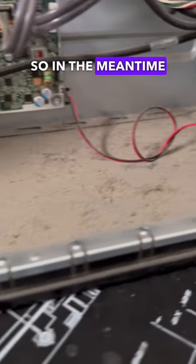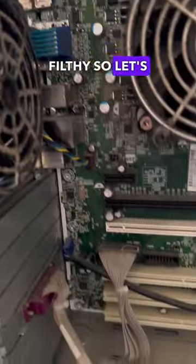This process is going to take some time, so in the meantime, this PC is absolutely filthy so let's get it cleaned up for the customer.